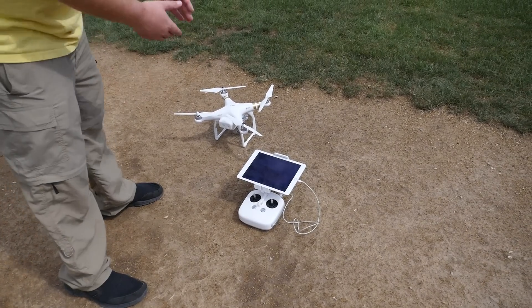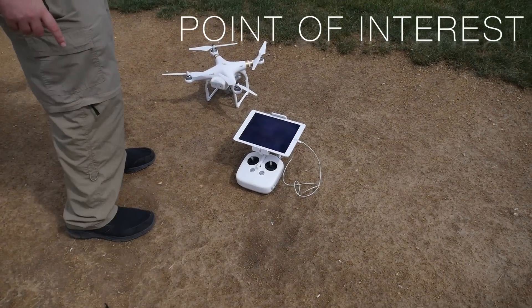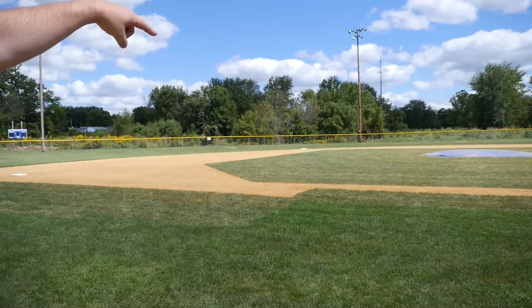This is the Jerry Show, and today we're going to look at the Point of Interest feature for the DJI Phantom 3 Professional. Point of Interest allows you to fly around a chosen point. I'm at a baseball field and I'm going to fly around that blue tarp right there.